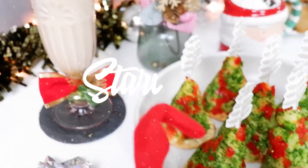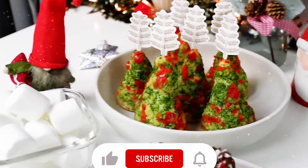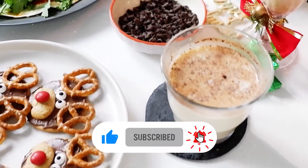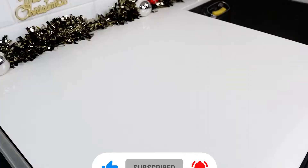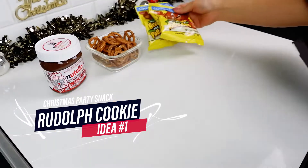Hey, I'm glad that you're here. Let's go make some food. Welcome back. Let's get this Christmas spirit started. We start off with the Rudolph cookies.